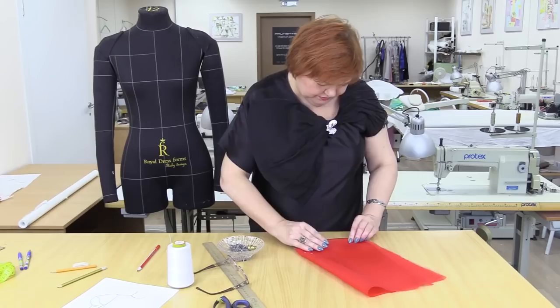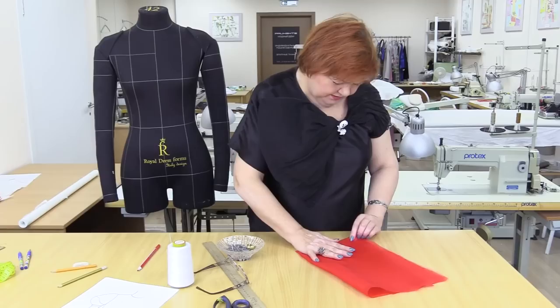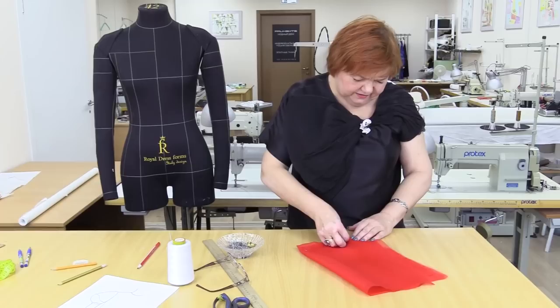Such sleeves used to be very popular. I think that they are very nice. I've come across such a design in a book recently and realized I have to show it to you.